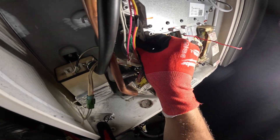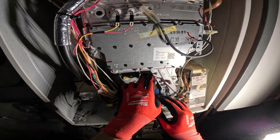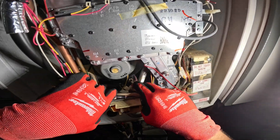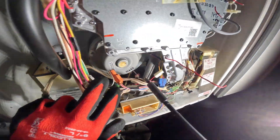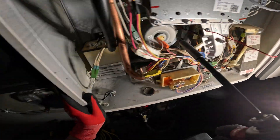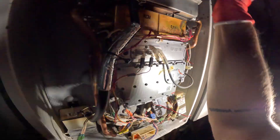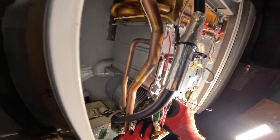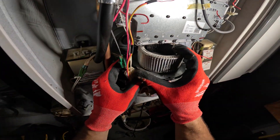Let's see if we can pull this out, get a little space, and get that out of the way. See if we have enough slack to get in there. Let's see what that fan blade is looking like — I want to make sure we've got good airflow. Let's take a peek inside. It's not bad, but I want to brush it a bit.